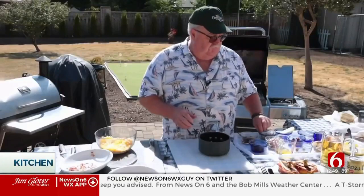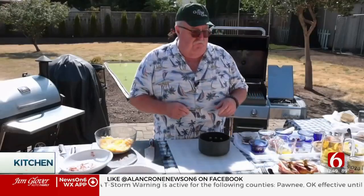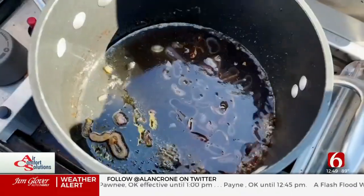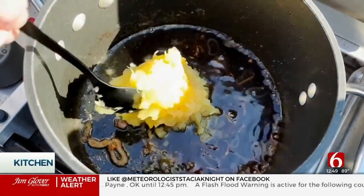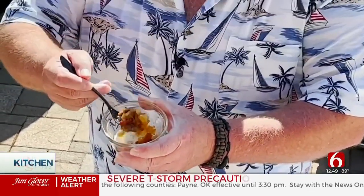We're going to throw in some diced shallots, sliced very thinly. We're going to let those turn soft. Then we're going to add our vinegar, our brown sugar, and also the pineapple. Let that simmer a little bit, and then just before it's done, put the bacon back in. When it comes out, it'll look like this — almost like a marmalade.